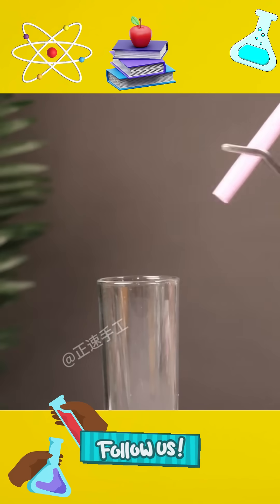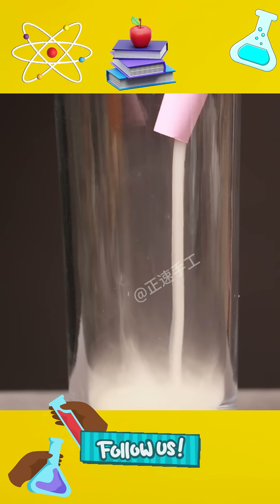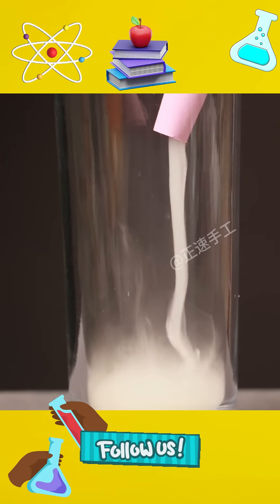7. Roll the paper into a cylinder and fix it on the mouth of the cup at an angle. Light the top of the cylinder and you will see white smoke flowing upstream, forming a fairy-like smoke waterfall.